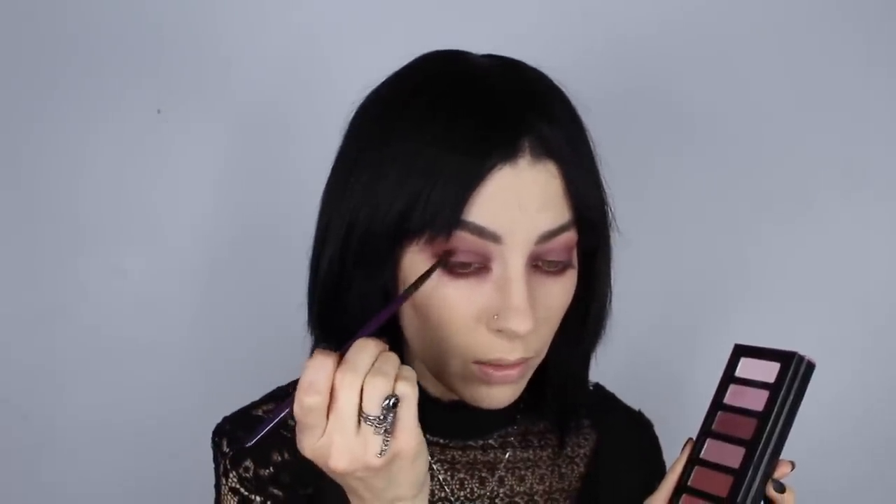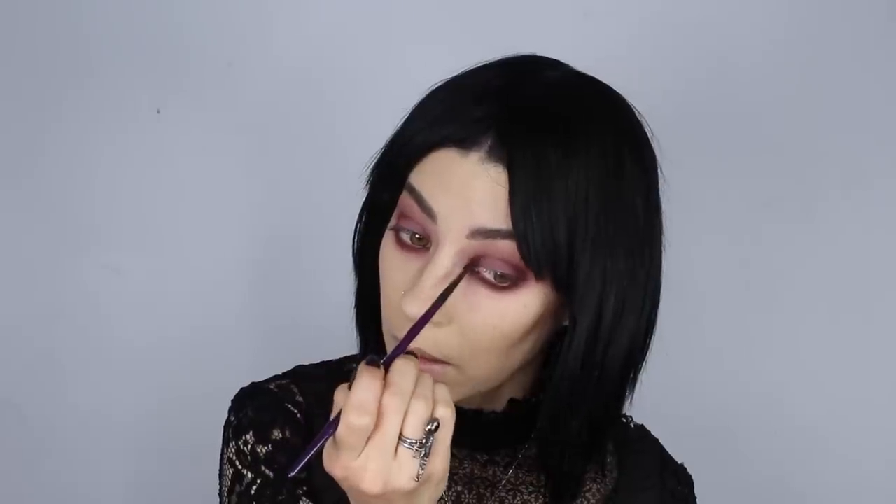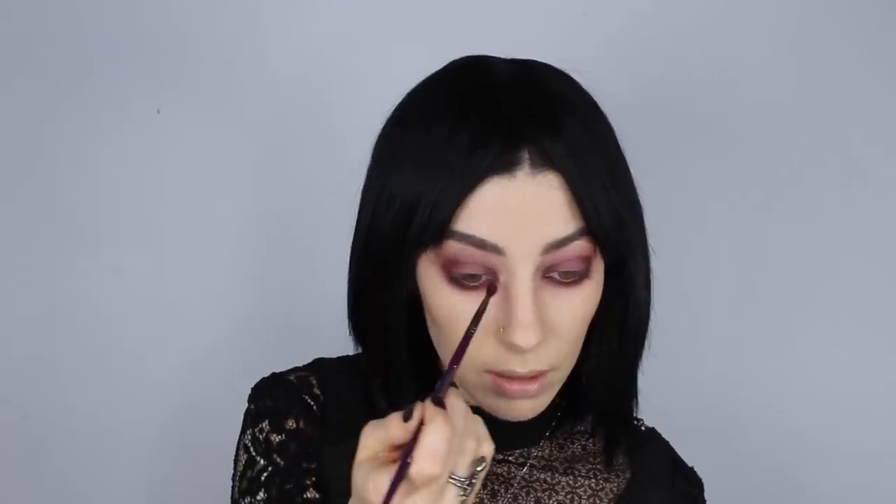I want to do two different looks. For now I'm going to do a matte lid using Hermosura and pat that onto the lid. It kind of blended in with all the colors and there's not really much definition, which I was hoping for a little more. I'm going to take a deeper color and deepen up the outer corner of the eye with the 185 brush, then bring that back into the inner corner to make it a little deeper and darker.